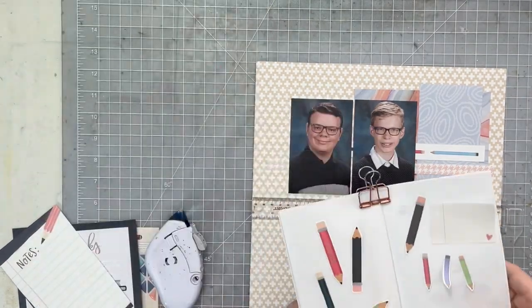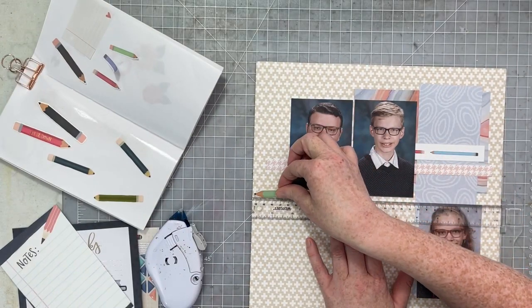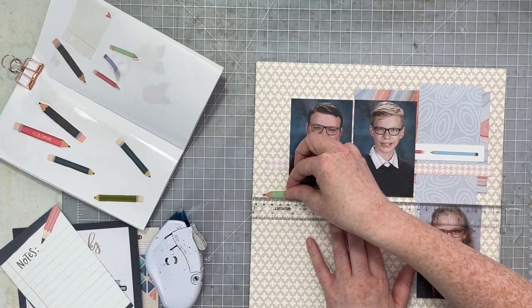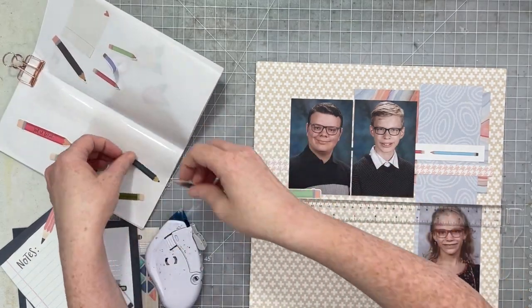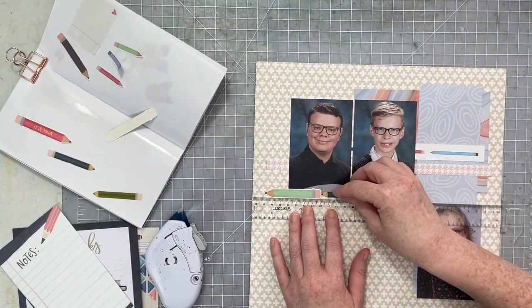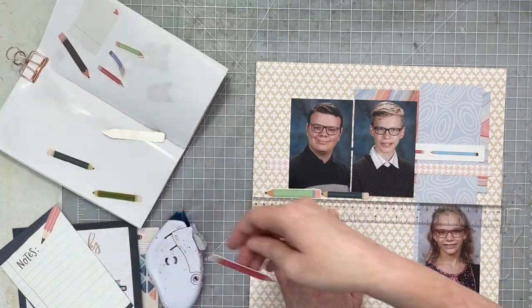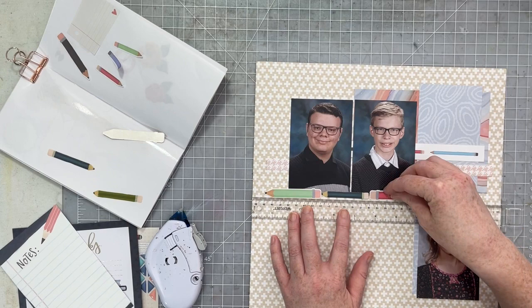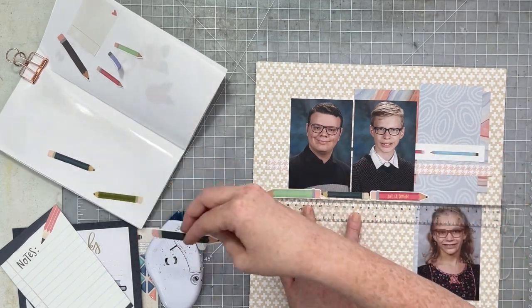I'm going to use my T-square ruler to get myself a nice straight line to follow. I'm going to alternate the size of the pencils because I only had three of the biggest pencils, and I wanted the border to have multiple sizes — that worked best with the product I had available.